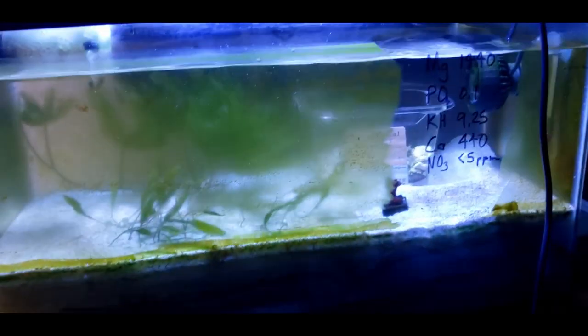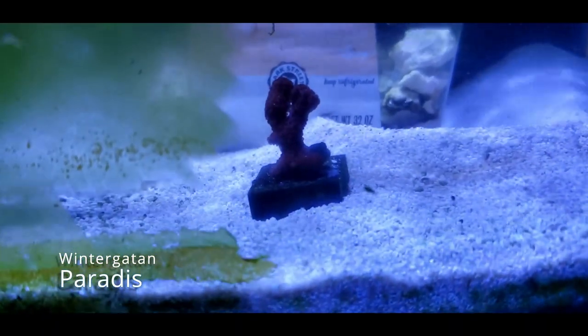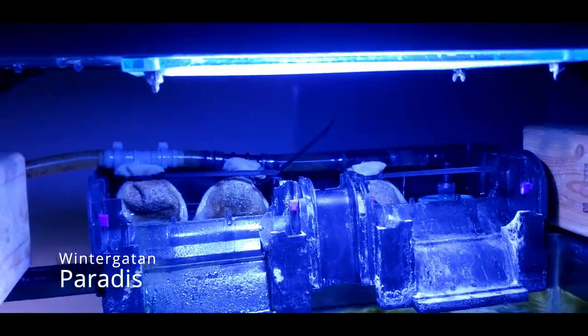You can see over here where I scraped the glass. This guy over here is not dying, so that's good. Filters need to be cleaned very badly.